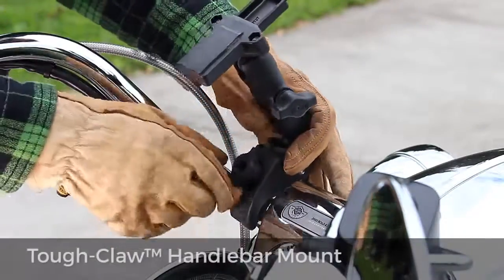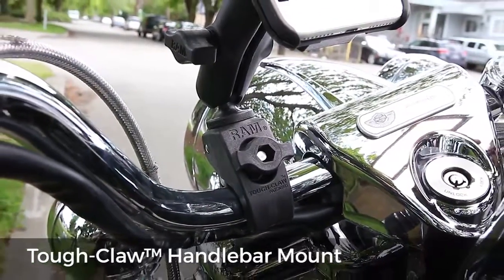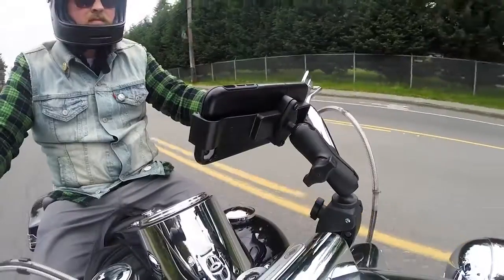Mount your phone to your motorcycle, handlebar, or any rail surface with the Ram Tough Claw. Without the use of any tools, tighten the claw to your surface for an incredibly rugged mount that's fit for any environment.